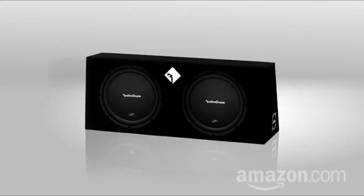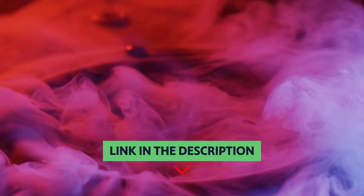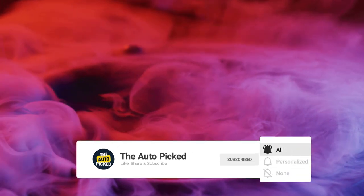Rockford Fosgate recommends using their 4031 OEM adapter plate when using the P1694 on GM vehicles. You will find all the links to these products in the description below. Thanks for watching — don't forget to hit the like button and share with your friends. If you are new to the channel, subscribe and hit the bell icon for future updates.